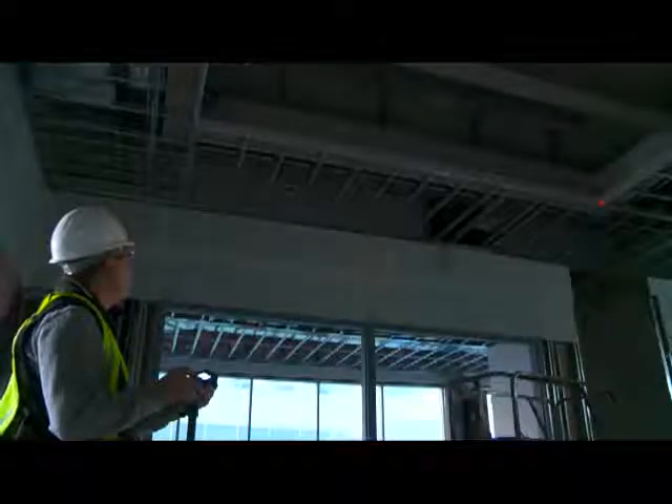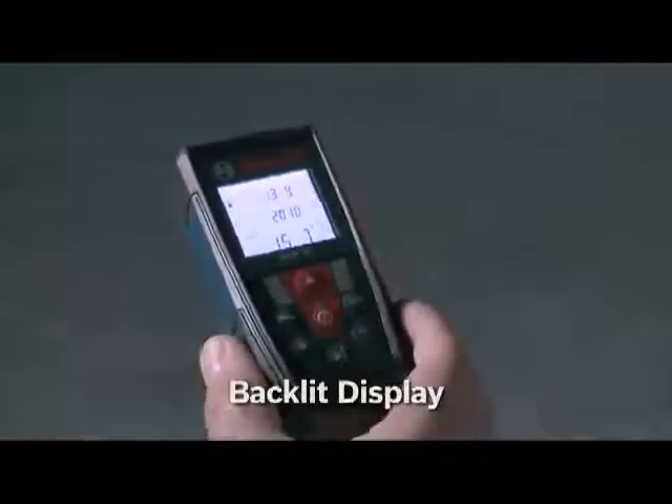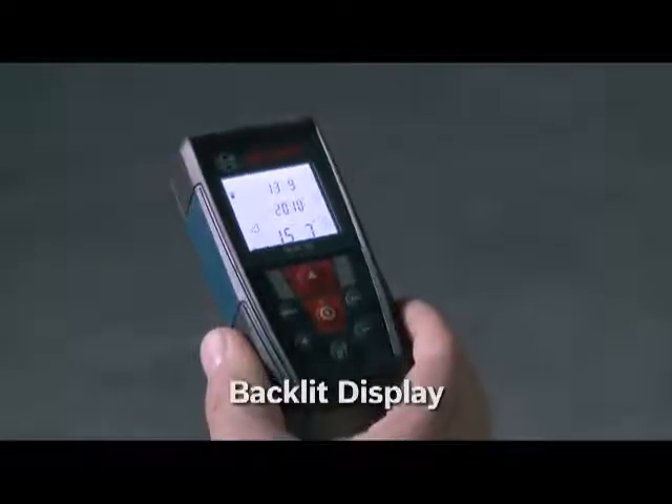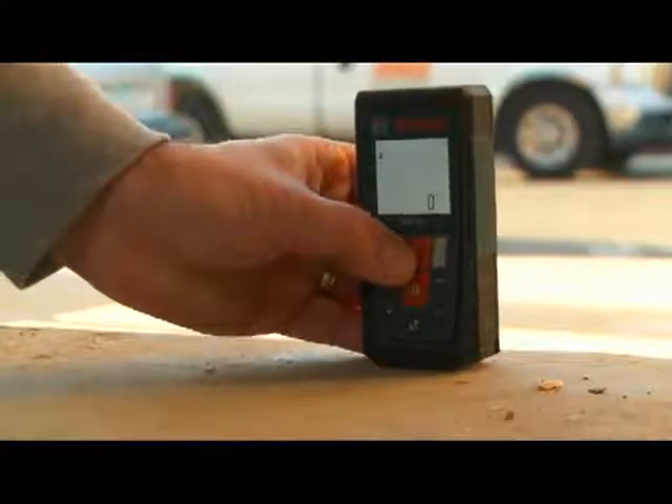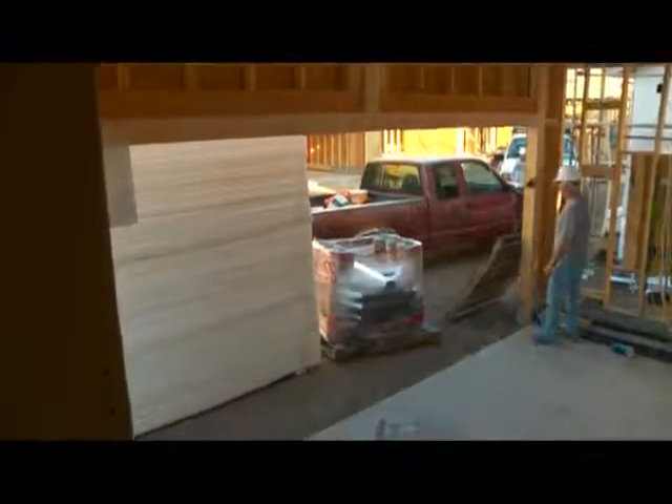With the backlight display, measurement results are easy to view in dark-light conditions. With an intuitive seven-button keypad, the GLM50 is easy to operate and learn.